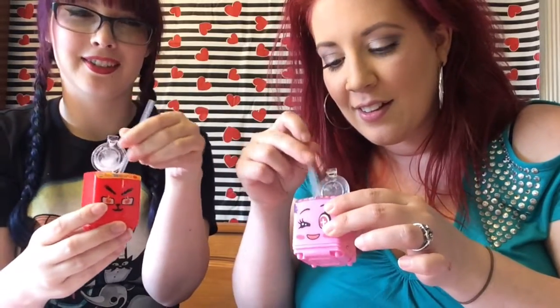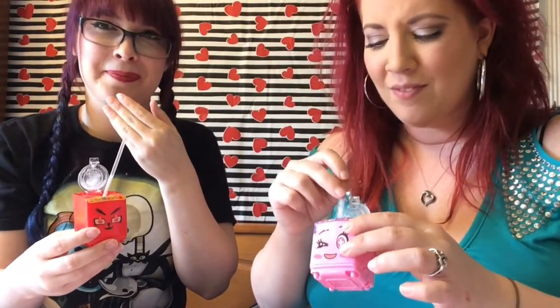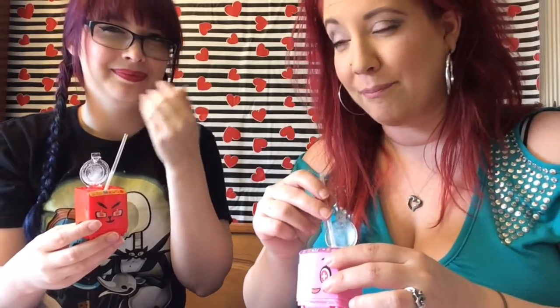Our little candy drinks are all stirred up — let's give this a taste. I don't care for that. Nope. The process was fun but there's a little bit of powder at the bottom.